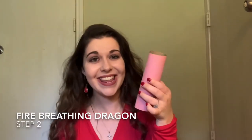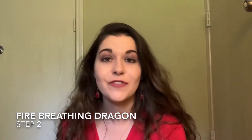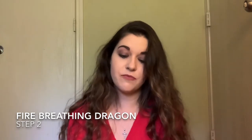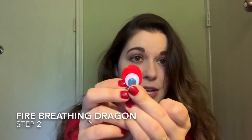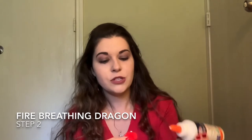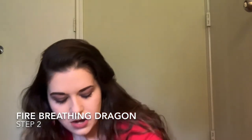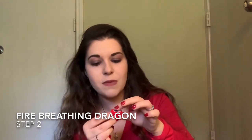My dragon head is drying right now — it should be done in a minute. In the meantime, I'm going to prepare the eyes. Take your two pompoms and pick out two googly eyes. Your eyes can be as small or large as you want, but keep in mind you're putting them on the pompoms, so you don't want them too big. Put a little drop of glue on the pompom, grab your googly eye, and place it on there. Let this dry for a minute as well.